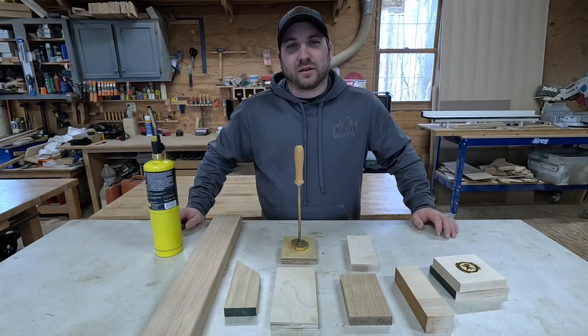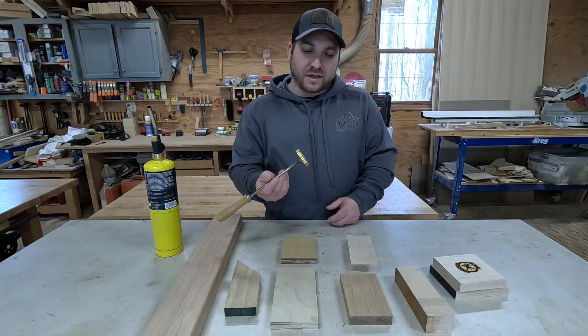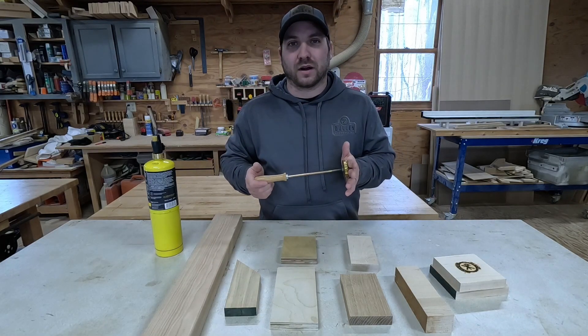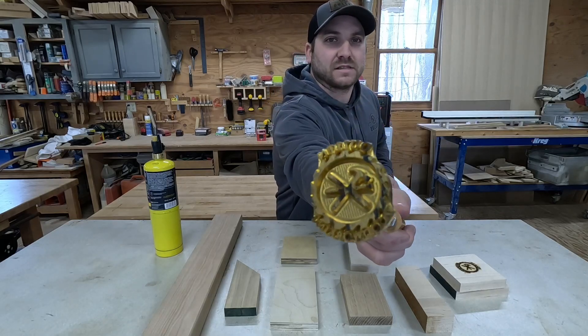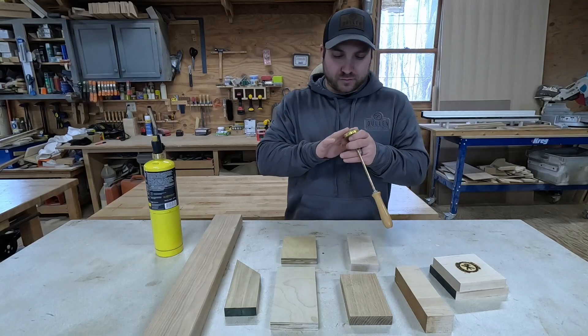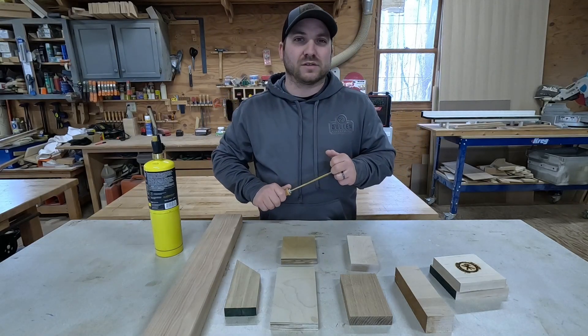Hi guys, this is Derek with Dullin Woodworking. Today we're going to be reviewing this logo iron, or branding iron, however you want to call it. It does have my logo and Dullin Woodworking on it. You can see I've used it a couple times — it has some black marks or burn marks on it. We're going to show you a couple demos of this.